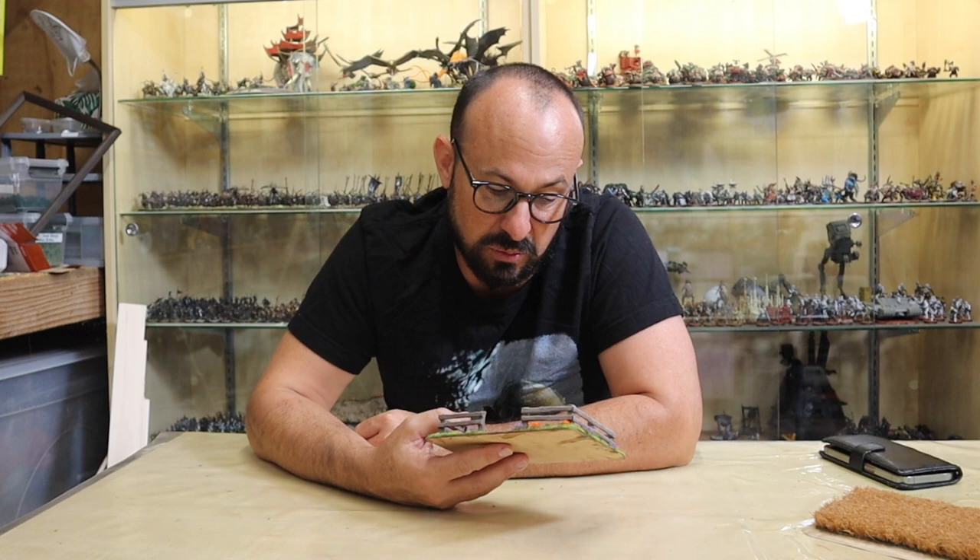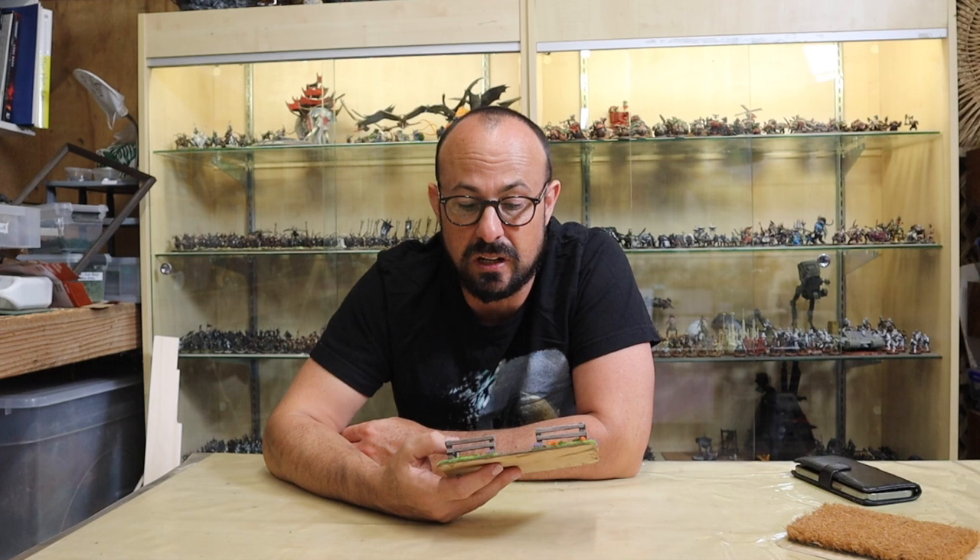If you'd like to support the channel then please hit subscribe, hit like, and share with your friends. If you want to make something like this, you can buy your hobby supplies through the affiliate links in the description. Thank you so much for watching, I really appreciate it — and good hobbying, guys!